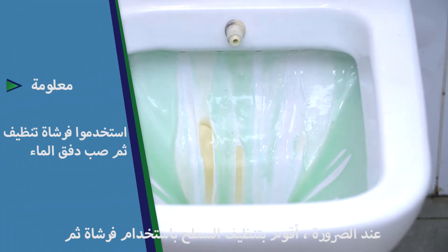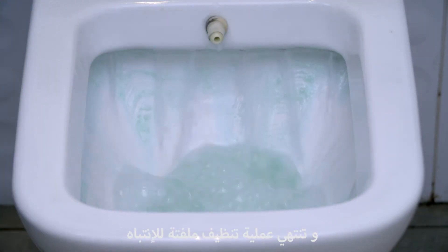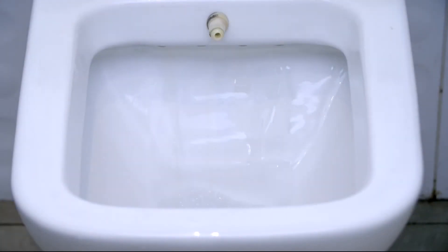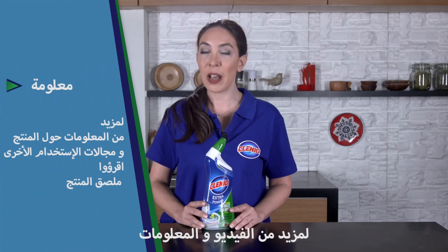Where necessary, I brush the surface and then flush it. Here, it's brilliantly cleaned. Don't forget to subscribe to the channel for more videos on solutions. I'll be waiting for your questions and comments.